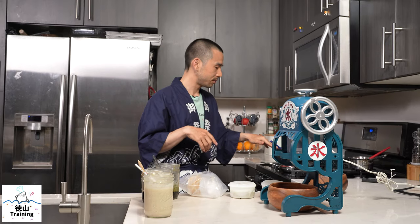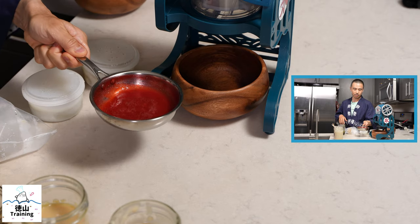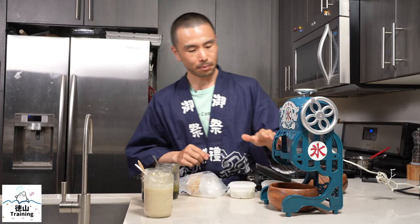Here on the stove you may see I've got some strawberry syrup which has been freshly made. I think it's a little bit warm, so we're going to allow it to cool just for a little bit longer. In the meantime, we can go ahead and get our blocks started and shaved.